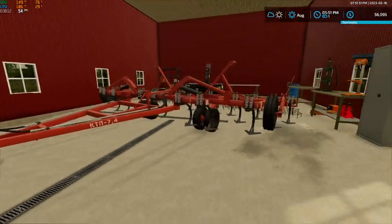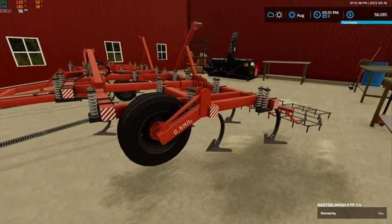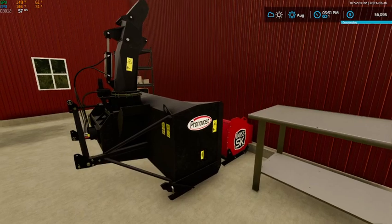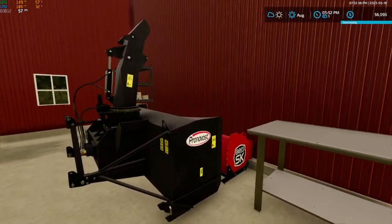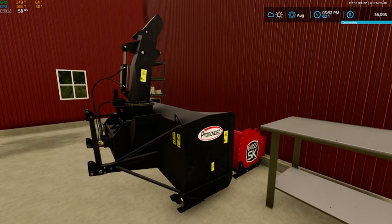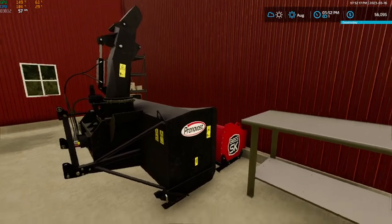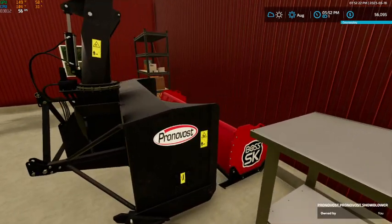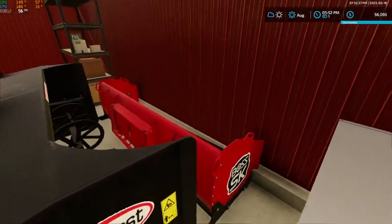In the shop we're getting our KTP 7.4 cultivator ready — we have fields that need to be cultivated. These are about the only two or three things that aren't truly old school, just because there's really nothing good out there for old school snow equipment. So we've got the Prana Boss snow blower and the Boss SK snow blade for the skid steer.